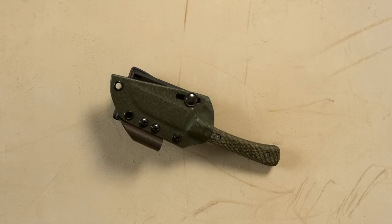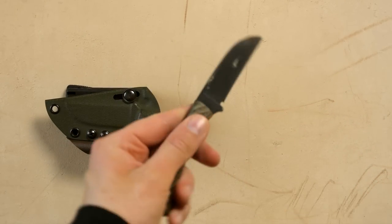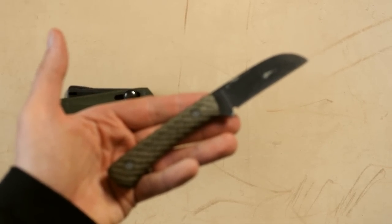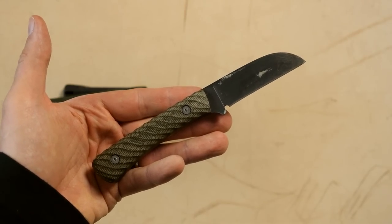Time for a knife review. What you see here is the Platypus made by Battlehorse Knives. It's a little beat up because I did my usual abusive testing with it to see how well it holds up, and it held up very well indeed.